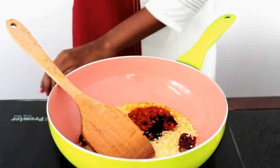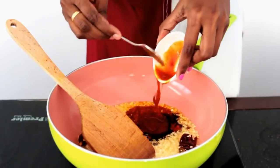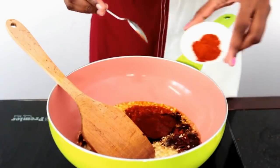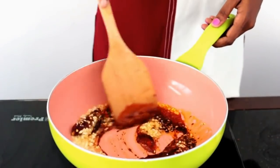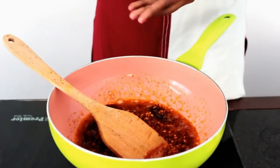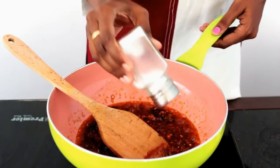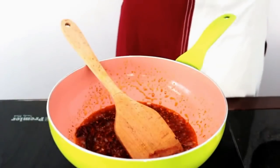In goes red chilli paste, soya sauce, and the tomato sauce. Along with this I am going to add the red chilli powder — you can adjust this according to your spice level. Give it a nice mix until the raw smell goes away from all the sauces. Then I am going to add salt. Be careful when you add salt because the sauce already contains salt in it. Give it a nice mix.